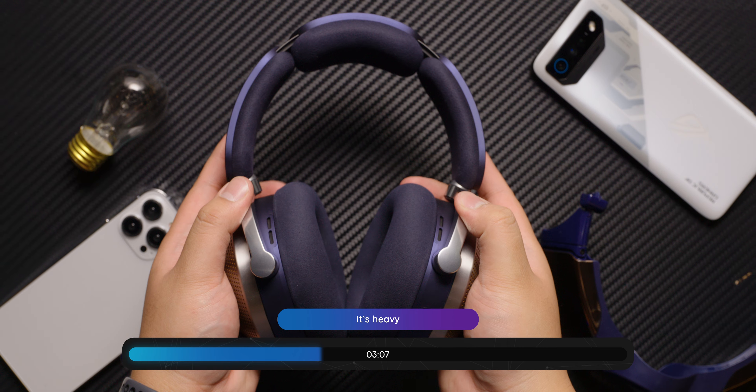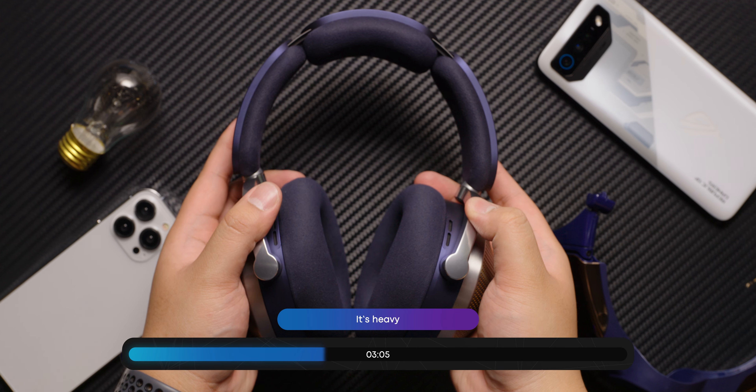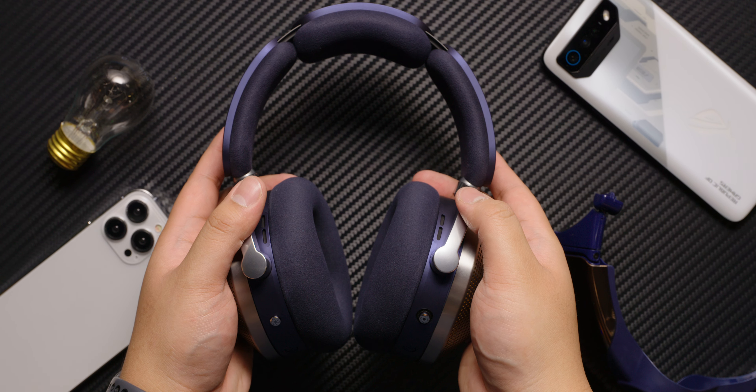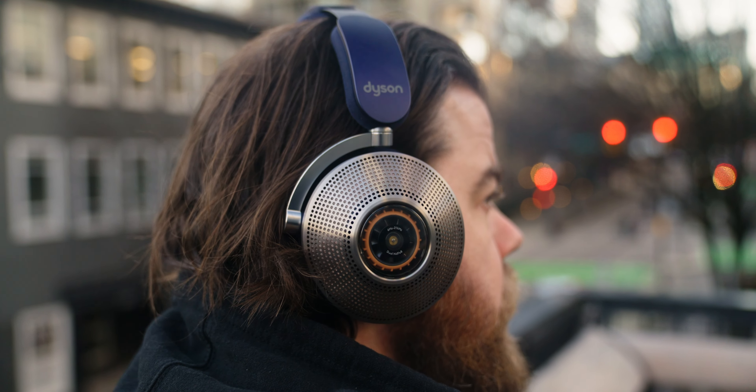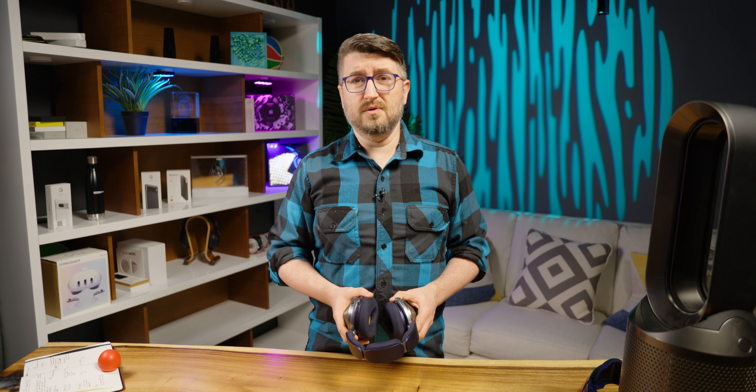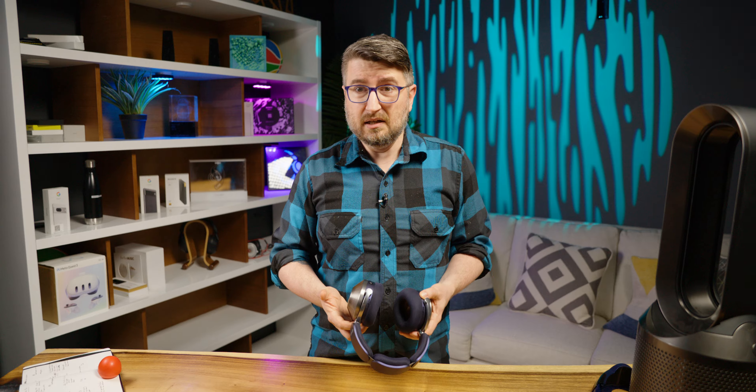Unfortunately, this is where the good news ends. Weighing in at a whopping 648 grams, compared to the AirPods Max's 380 grams, the Dyson Zone Absolute Plus have too much mass for a human head. I wasn't even able to wear these for more than an hour or two at a time without feeling pain.